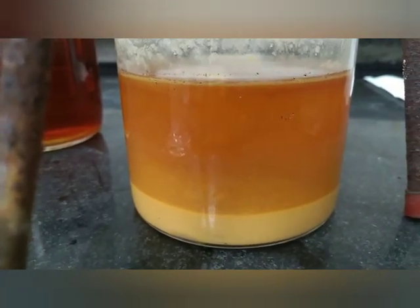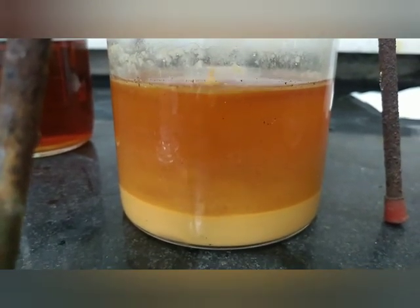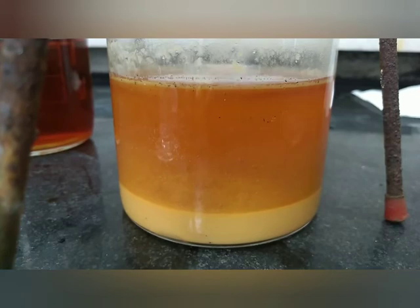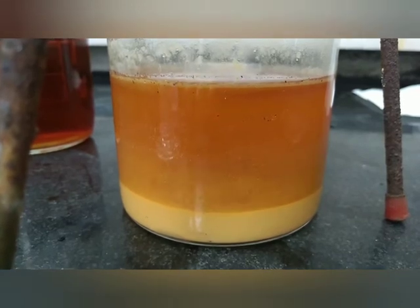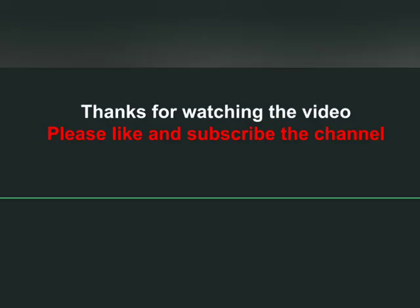You will get the yellow precipitate. Dry it in open air at around 60 to 70 degrees Celsius and you will get the yellow precipitate like this. You can further process it as per your requirement.